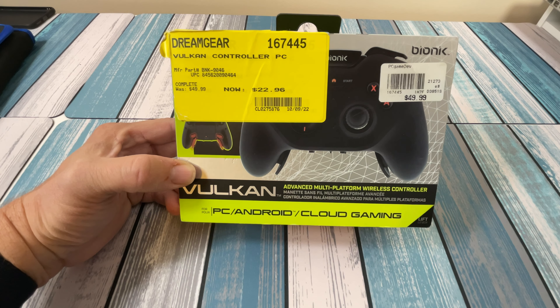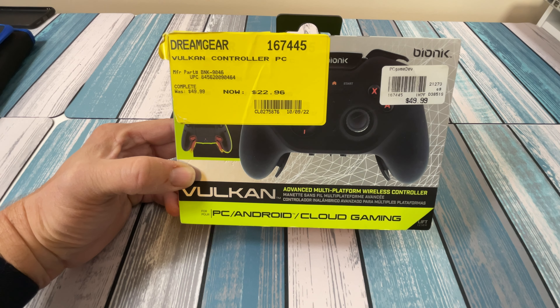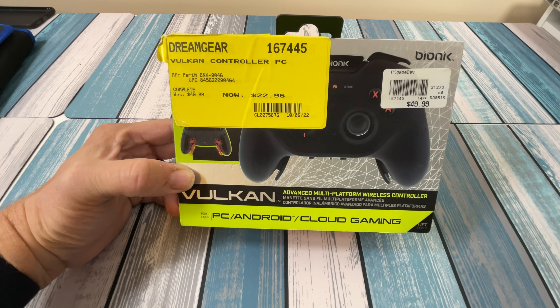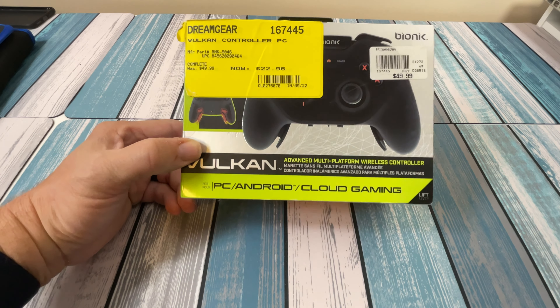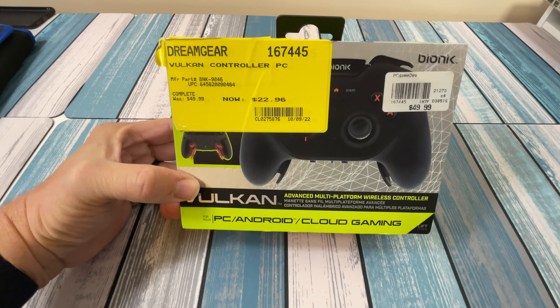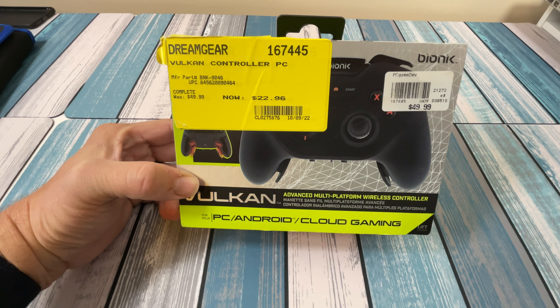At that price, after reading the box and reading what it's supposed to do, I thought it was worth the gamble to try $22 at it. You could normally find a cheap controller on Amazon for around that same price brand new, but I'm hoping this one is a little bit better than the average cheap one, and it's got some features that I'm pretty excited about.